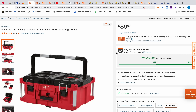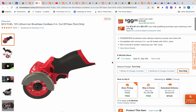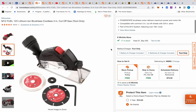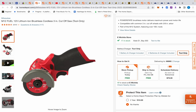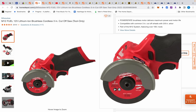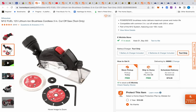Moving on, I talked about this a couple days ago briefly but I want to reiterate how good of a deal this is — it's $99. The listing shows all the extra accessories it comes with, so don't think you're just getting the cutoff tool. A lot of these cutoff tools don't come with dust extraction and things like that.